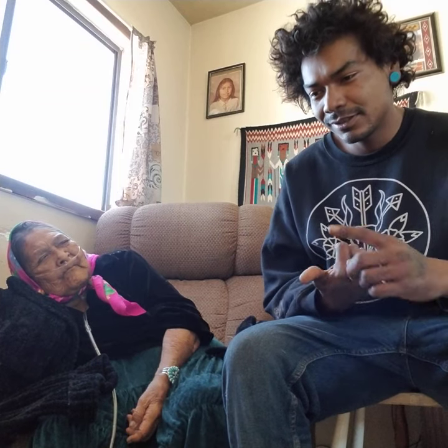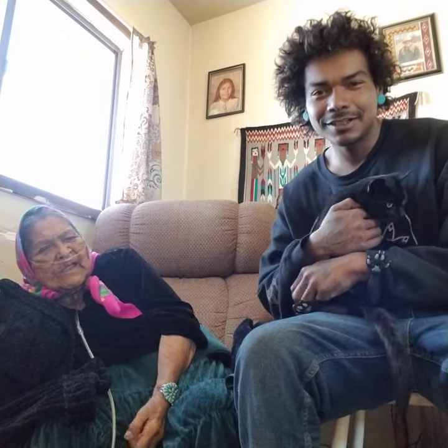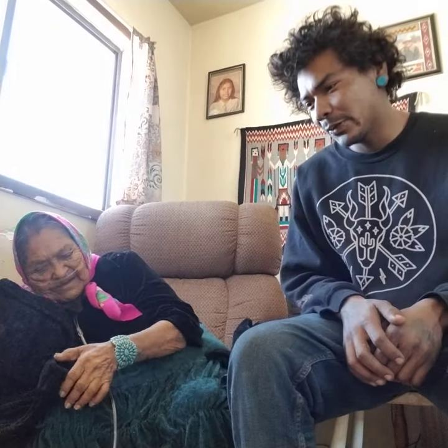That's my grandma — my dad's mom, who is Mexican. Hi, this is my grandmother, and I'm Malcolm.